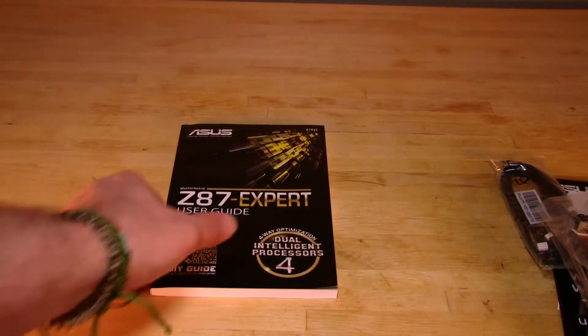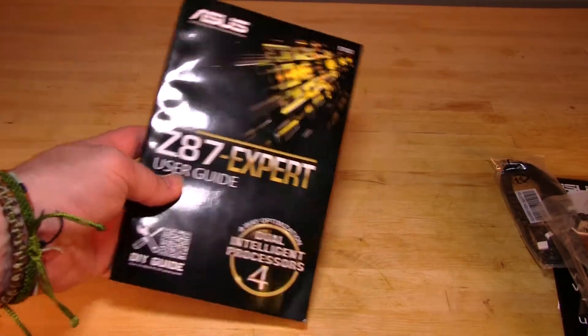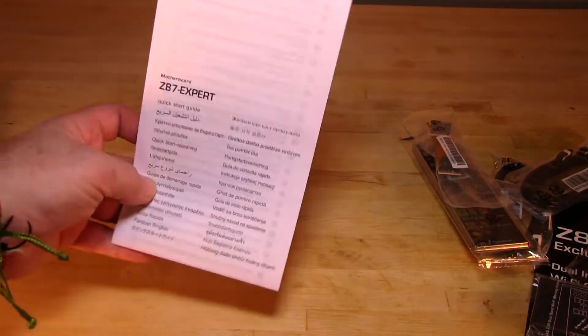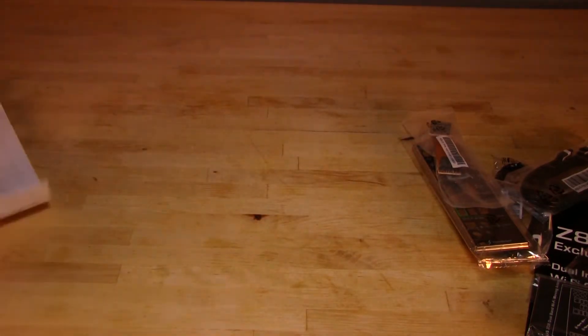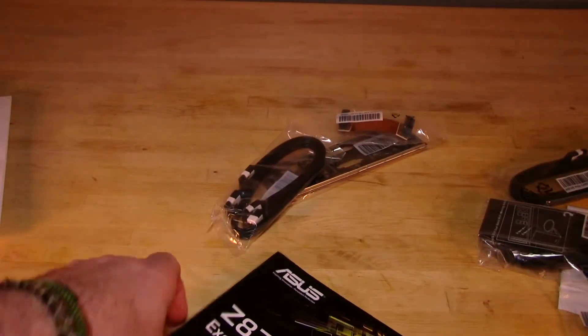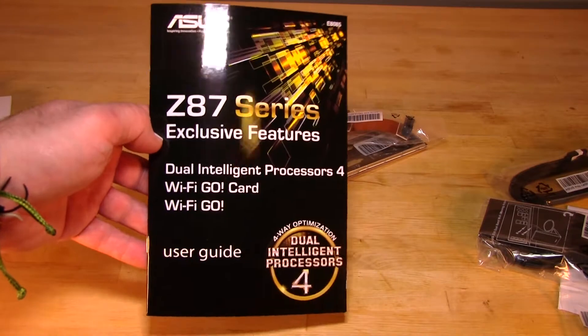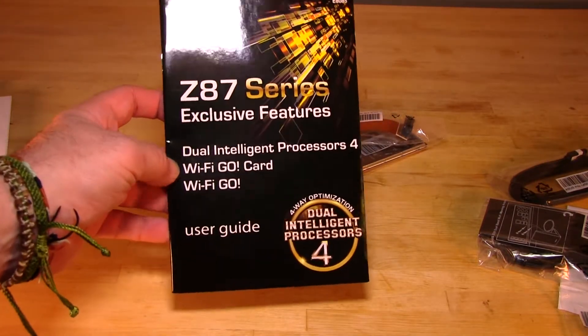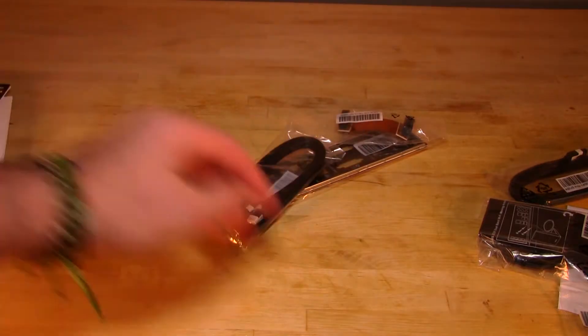Now looking inside the box, the first thing we find is of course a manual — that's always important. You have a couple of other manuals here, including a multilingual pamphlet that explains everything. There's also a quick shortcut sheet showing you the motherboard layout, things you'd normally search through the manual for. Another manual covers the individual features and talks about the dual intelligent processors, the Wi-Fi Go card, and Wi-Fi Go.